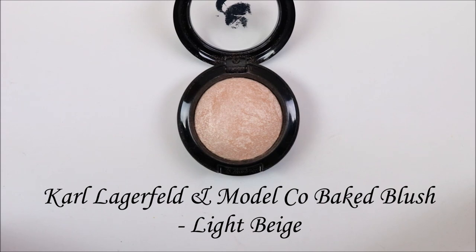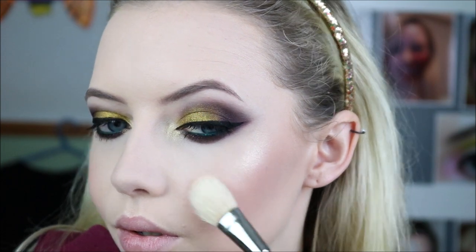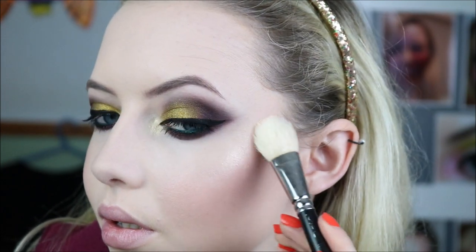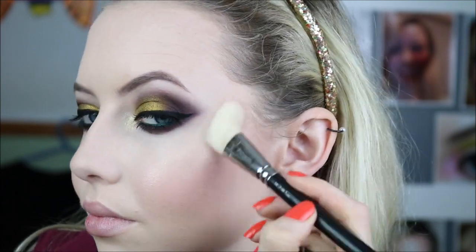And for my highlight, this has become a new favourite of mine - this is the Karl Lagerfeld and Model Co Baked Blush, but it's actually a highlighter, in light beige. It just makes my skin look wet, it's so shiny but it's not sparkly - it's really really shiny and just so pretty. I always get compliments on my highlight when I wear this shade.